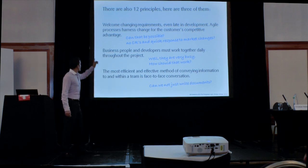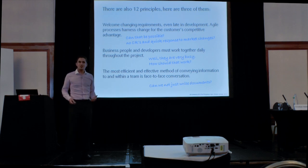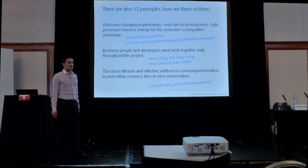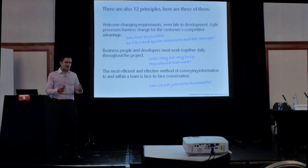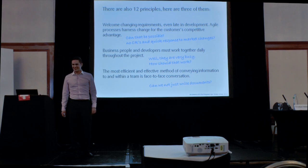There are also 12 principles. One of them is welcoming changes — even late, there is a harness for that. No change requests needed; you can just make changes. And business people and developers must work together daily throughout the project. Business people are busy — how should that work? That's where you as a business analyst come in: someone who represents the business, has understanding and an overall picture. Then the most efficient method of conveying information to the team is face-to-face. Can we not just write documents? No — and that's the key thing to take out of this talk.